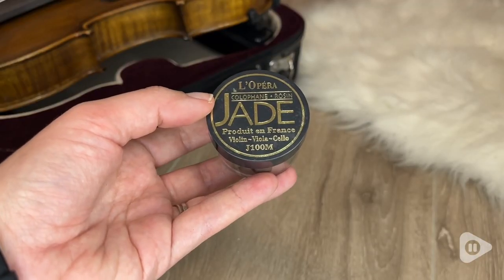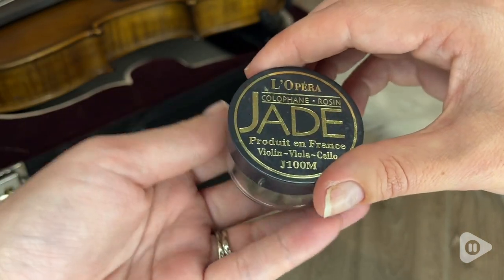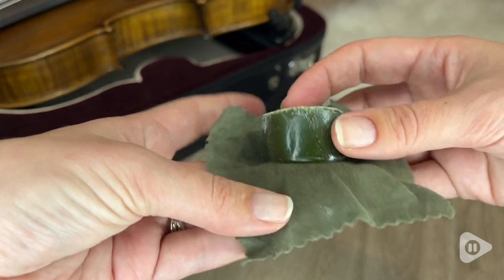Hi! I'm Santina with WTI and I just have to tell you about this great rosin that I've been using for my violin bow. I've been playing violin for a long time and I have tried all different kinds of rosins, and this is by far my favorite.